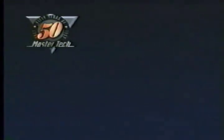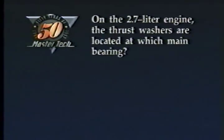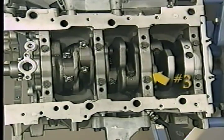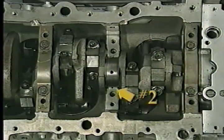Before we look at features of the 2.7 liter engine, try this review question: On the 2.7 liter engine, the thrust washers are located at which main bearing? A) 1, B) 2, C) 3, or D) 4. The answer is C — 3. The thrust washers are located at the number two main bearing on the 3.2 and 3.5 liter engines.